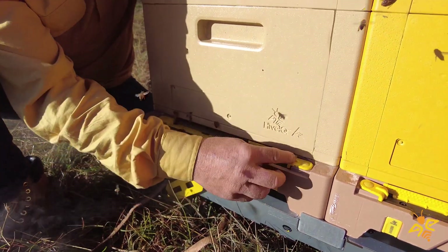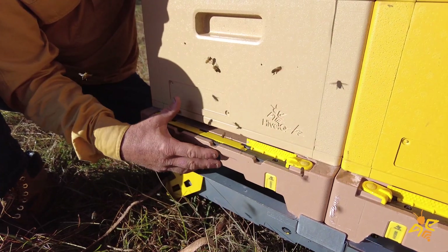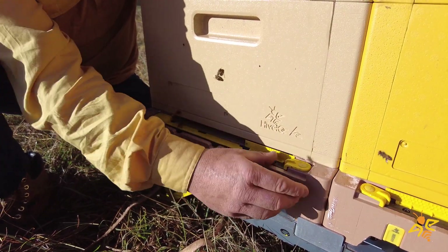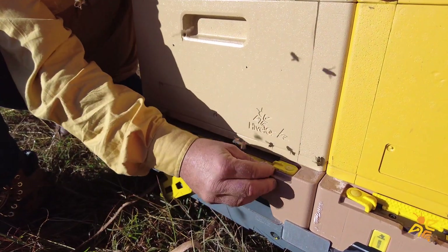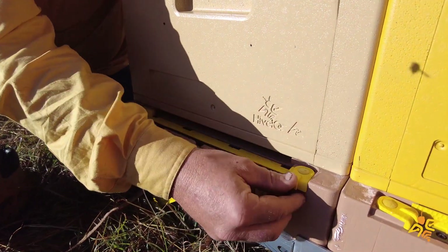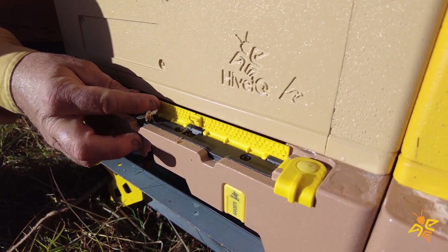During a larger nectar flow and when there's a bigger population in the colony, we can open it up more. Then at peak season we can open it right up and lock it into position.